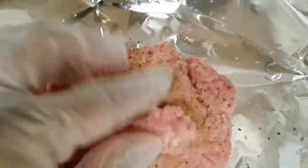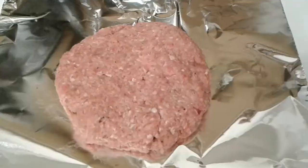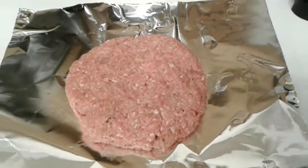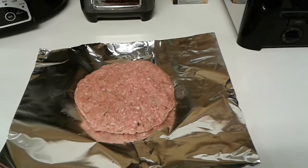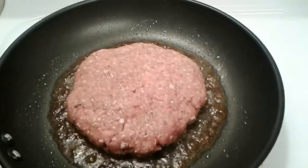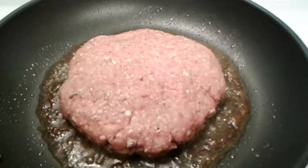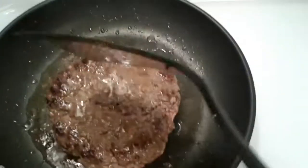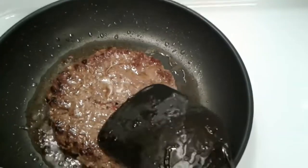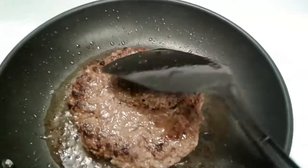Now I'm just gonna mix that up real well and make it into a nice burger patty. You're gonna see here shortly I'm just gonna fry that bad boy up. Me personally, I like my burgers to be well done, but of course feel free to cook it at whatever temperature you choose — I just personally like mine well done.